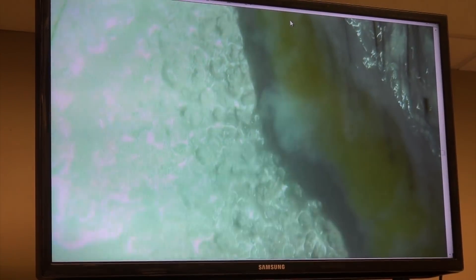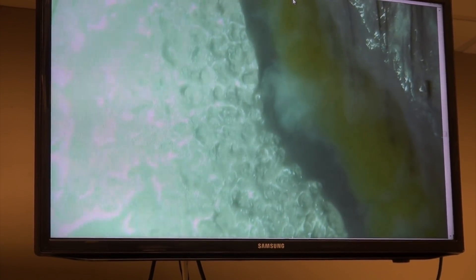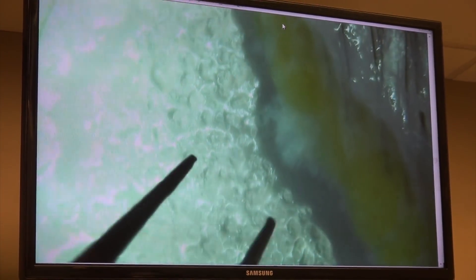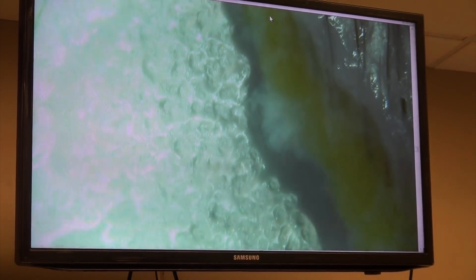We're going to switch and do the dissection. Any questions during the slivering? Regarding slivering — that was clear. So it is sliding and then kind of teasing, manipulating, sliding, teasing, manipulating, and so on. We'll move to dissection.